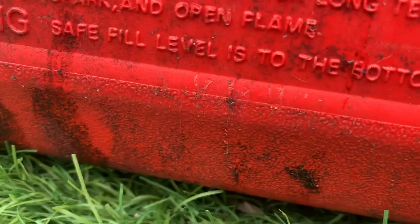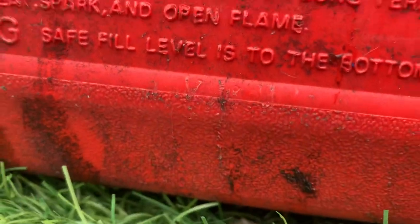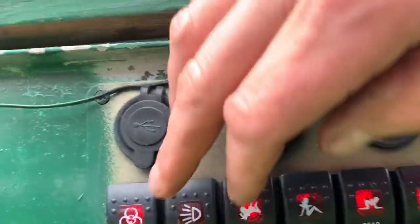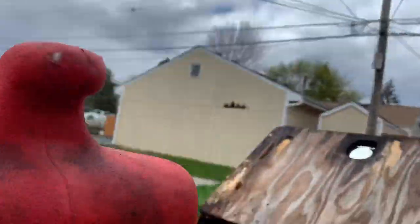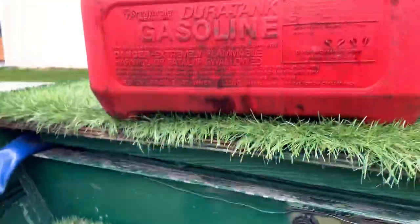Everything works on it. Let's see if I can get it to light up real quick without really connecting the battery. You can kind of see they're glowing. This one the light is burnt out, but it's got front lights and rear lights and interior lights.